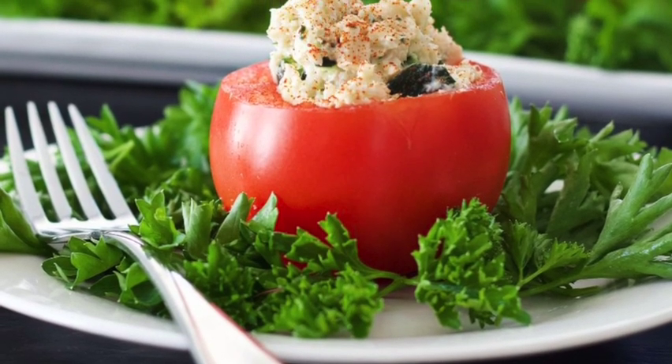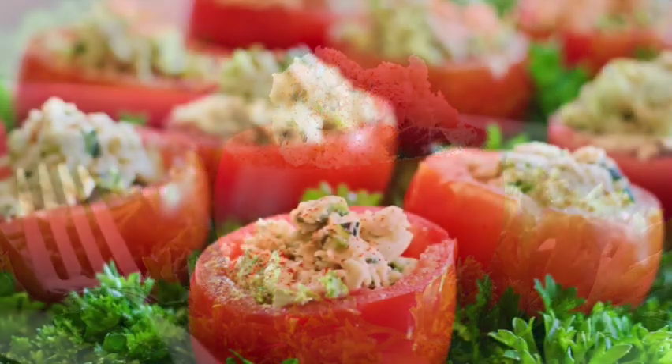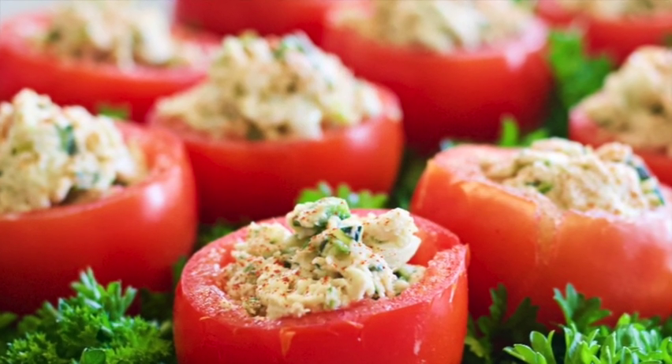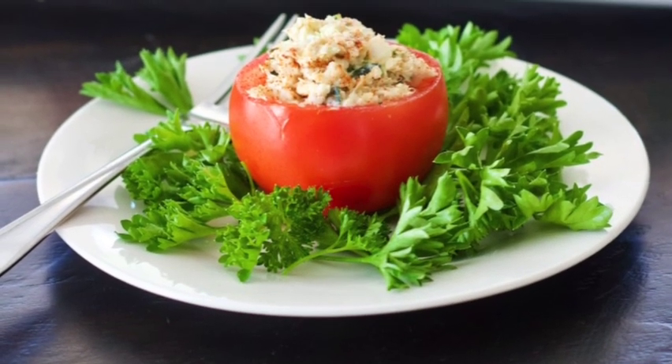Hi guys, welcome back to Homemade Food Junkie. Today we are making these stuffed tomatoes. This is a great little appetizer to throw together for a dinner party — it's quick, easy, and very delicious. So let's get started.